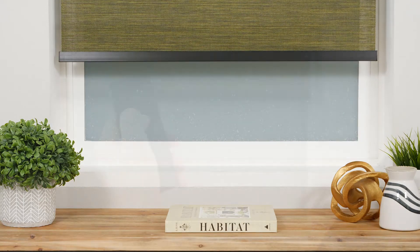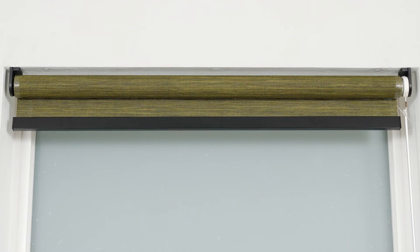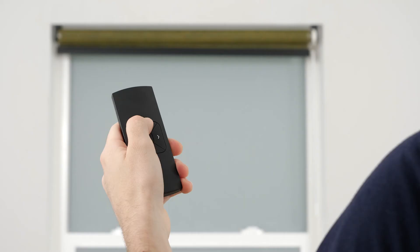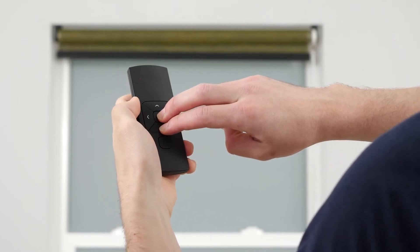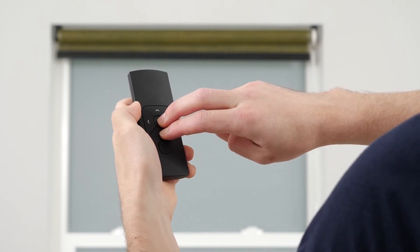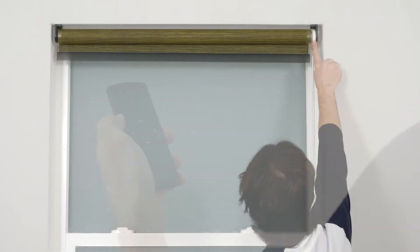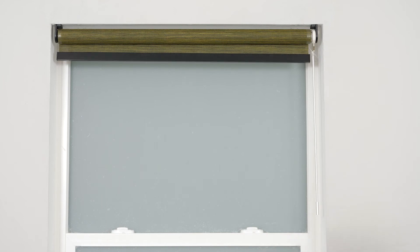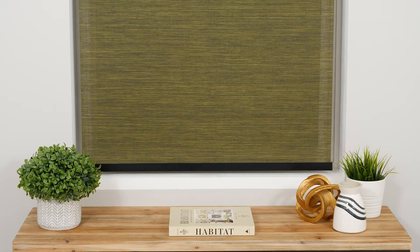Push and hold the up button to raise the shade to your desired upper limit. Adjust incrementally until you're satisfied with the position. To save the new upper limit, simultaneously press the stop and down buttons until the shade stops jogging briefly. When the shade starts jogging again, your upper limit is saved and you can safely deactivate program mode. Before you continue, use the remote to test that your limits were saved successfully.